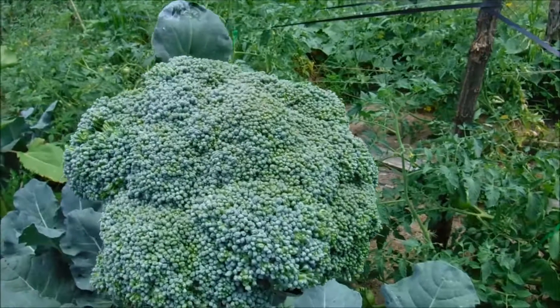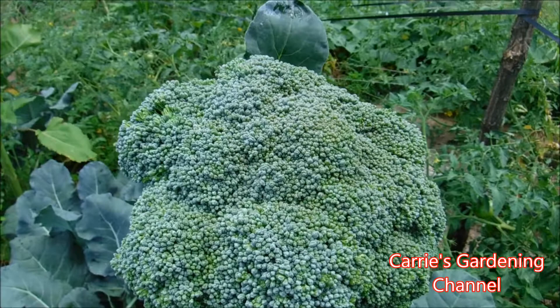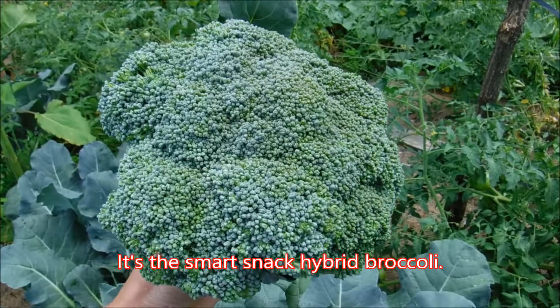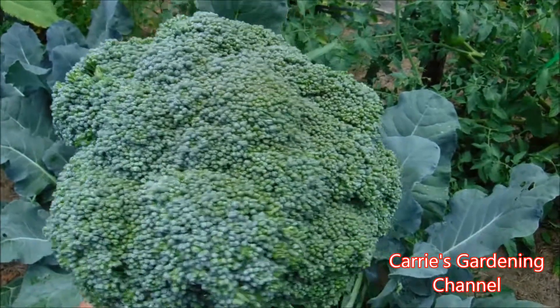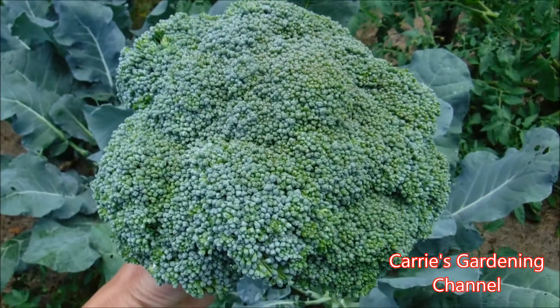I believe this is the hybrid snack shack. I'll put the name of this one on there — I'm not 100% sure of it off the top of my head. This is the first year that I've tried this. I tried it as an experiment just to see how well it did and I was very pleased with how large the heads of it got.